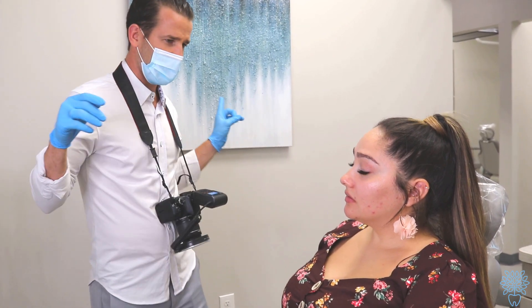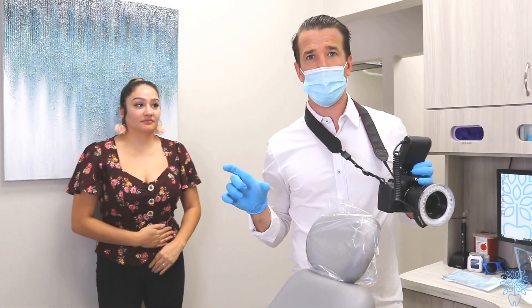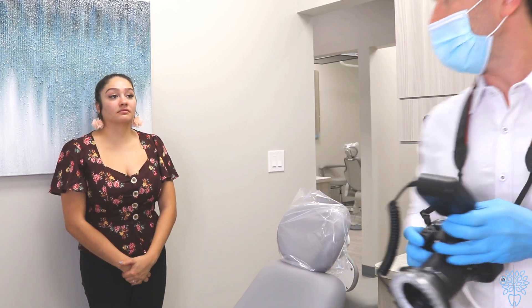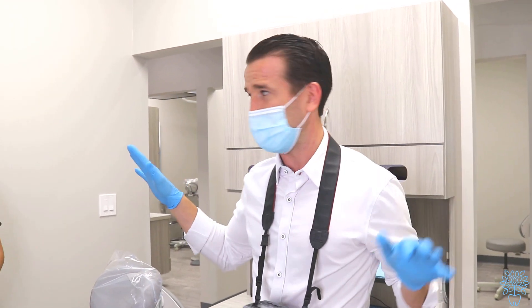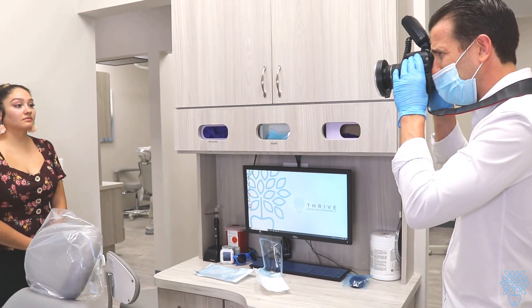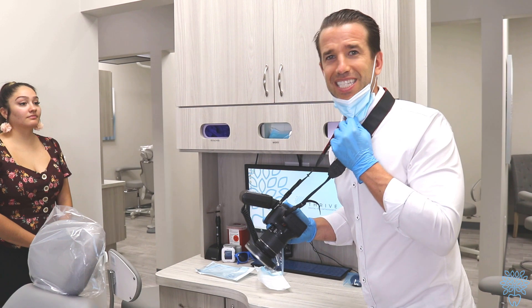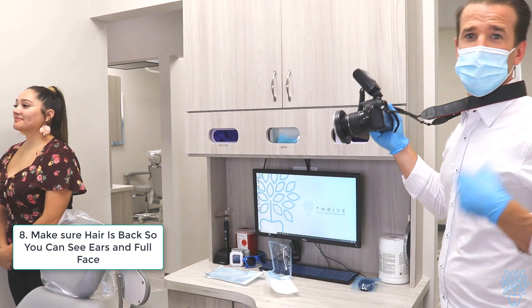Now we have three last pictures which are super easy. Switch to the automatic function — the green or A function — for all the facial pictures. We want a very plain background, so if there's something in the back, have the patient take a couple steps to the side. Take one picture standing nice and relaxed, one smiling big showing teeth, and one profile to the side relaxed.